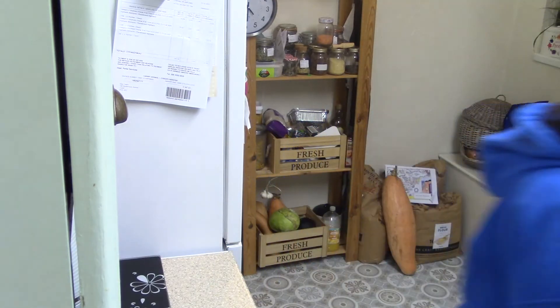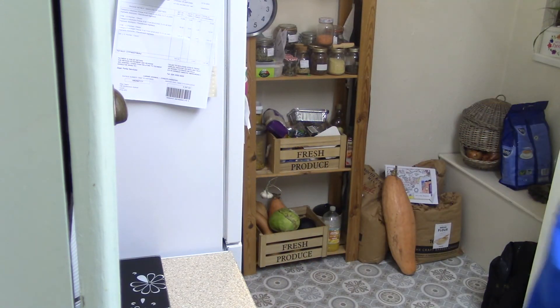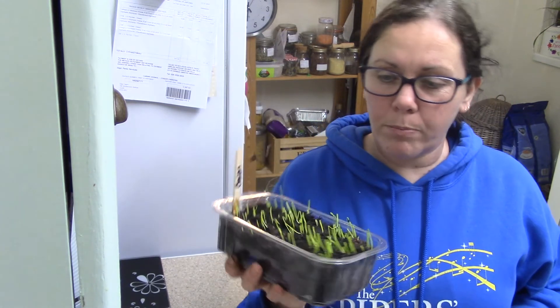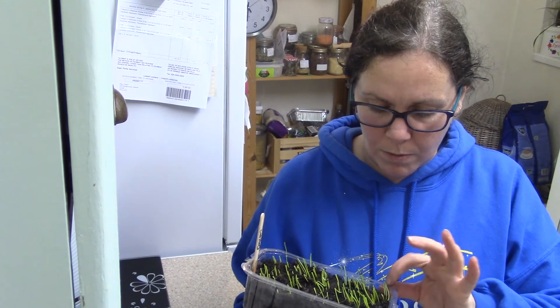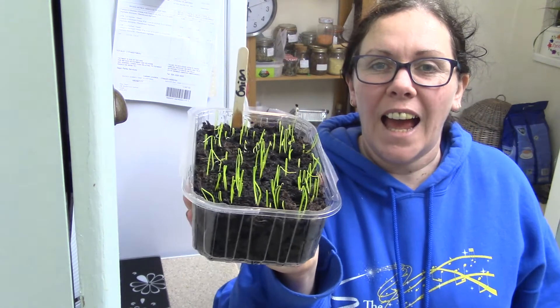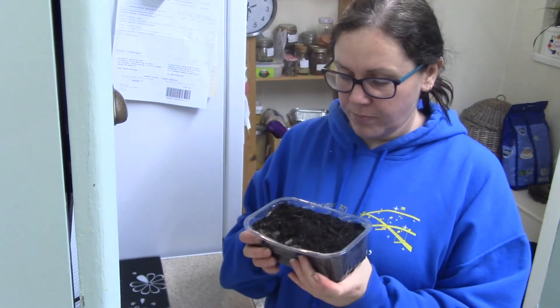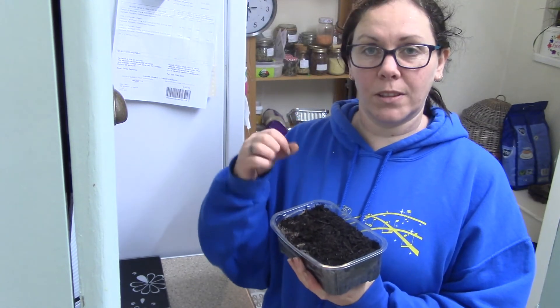I'm going to put these in my kitchen window now with all my other stuff — my electric propagators. Did I show you my onions? Look at these! Bedfordshire Champion, I think — they're growing well. I've got another little pot there too, looks like a little blaze of grass. Hopefully in a couple of weeks, maybe a month, I'll have some pea shoots to pick. They're absolutely gorgeous — I love them mixed with a salad or as a garnish. My little boy just comes in and picks them off the plants, he loves them.